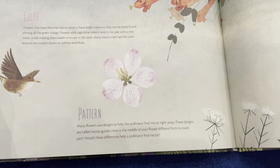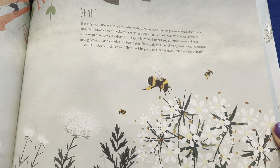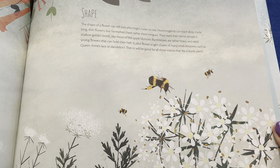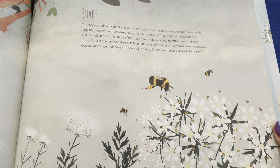The shape of a flower can tell you who might come to visit. Hummingbirds can reach deep inside long thin flowers, but honeybees have rather short tongues — they need their nectar served in shallow golden bowls like those of the apple blossom. Bumblebees are rather heavy and need strong flowers that can hold their heft. Is your flower a tight cluster of many small blossoms such as Queen Anne's Lace or dandelion? Then it will be good for all those insects that like a sturdy perch.